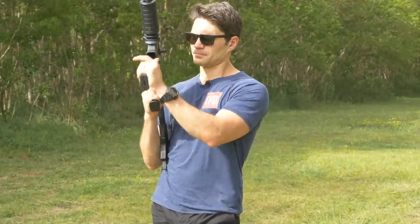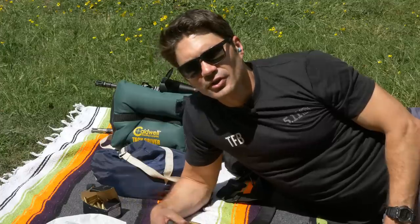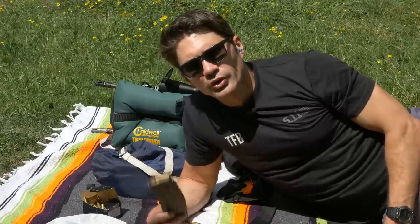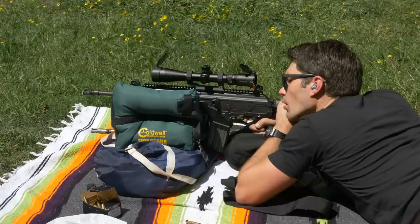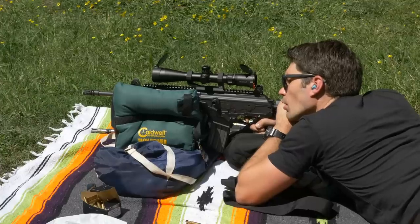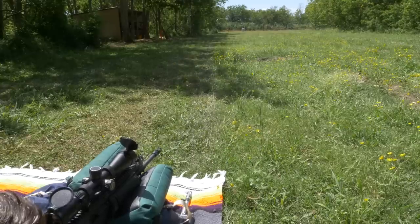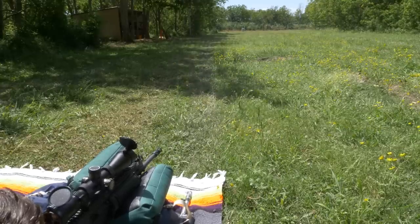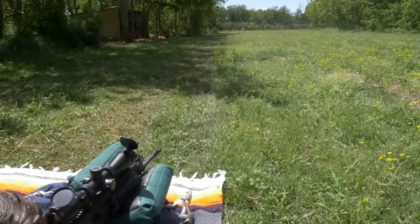I've got some Ventura Munitions 77-grain Nosler. This is probably one of the heaviest rounds you can push through a 5.56/.223 rifle. But this Galil's got a pretty fast twist of 1-in-7, so it should be able to stabilize. We're here at 100 yards. I also have Ventura Munitions 55-grain, just regular range ammunition. I'm going to shoot some groups with it and see how it does.